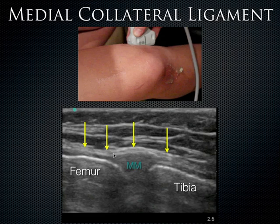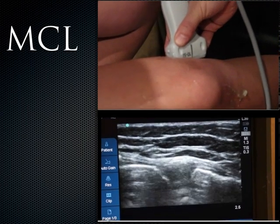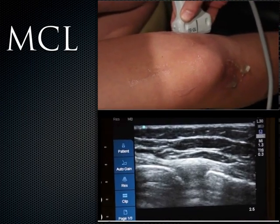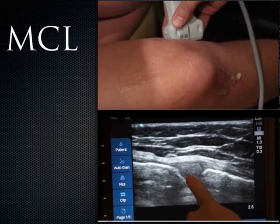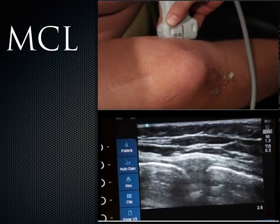The deep aspect of the MCL is right here, and there's a little bit of anechoic material in between — maybe some fibro-fatty tissue, possibly a bursa. It's a very characteristic pattern. Imaging the medial knee, you can see the superficial and deep fibers of the medial collateral ligament, and just deep to that is the medial meniscus. Here is the femur and here's the tibia.